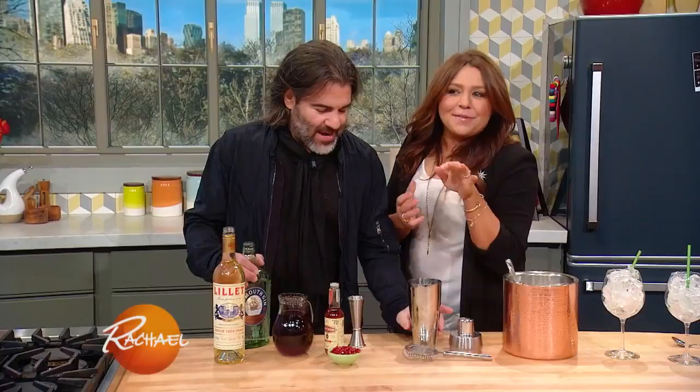Did you wanna hear the snotty part? No, I don't wanna hear this. You're gonna make me nervous if you say this. You already know this, I told you. It's the snottiest name drop ever. I said the last time I had pomegranate martinis this time of year, Oprah made them for me.